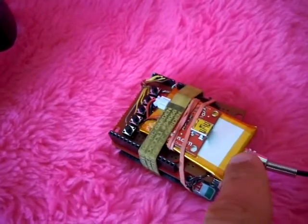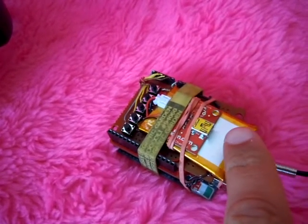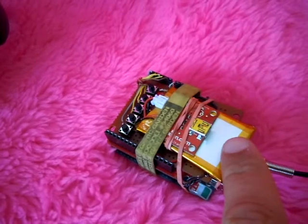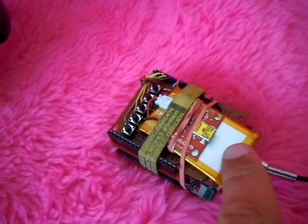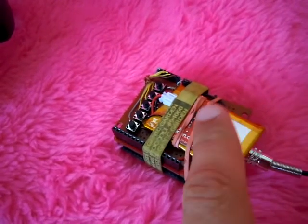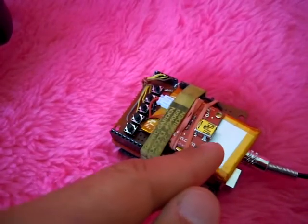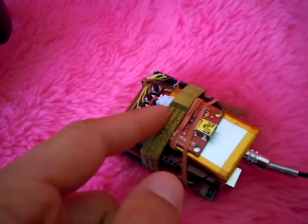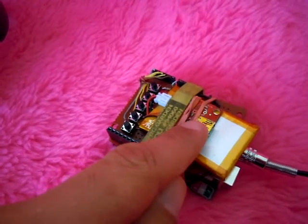Last but not least — a lithium polymer battery, 3.7 volts nominal. It goes up to just over 4 volts — 4.1 something — when it's fully charged. With the SparkFun USB lithium polymer charger here, I can charge it with a USB plug on this one here.